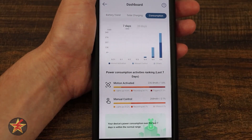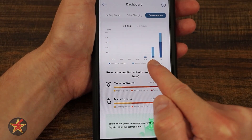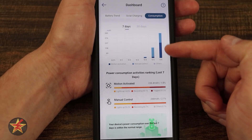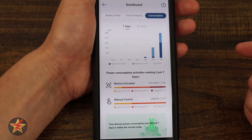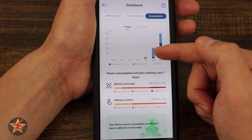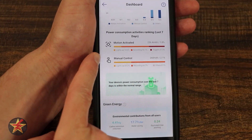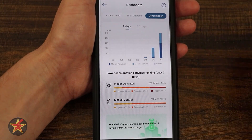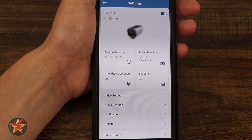Moving on to consumption — this is a new chart I really love. It lets you know motion activation, manual controls, and other usage. I've been playing with it for the last three days to get some data points, and you can see motion activation and manual triggers. The other day when I was really playing with it, I was setting off the camera more than it was getting motion triggers. It gives you a rough example of power consumption — on one day it used about 345 milliamps, and on another day around 130 to 140 milliamps. Coming down, even more detail: light usage, recording, triggers, data usage, manual controls. I love data, and I like that they've expanded the information available.